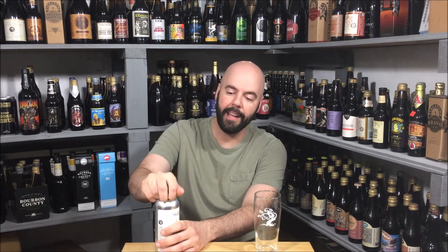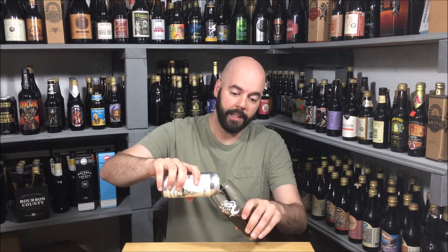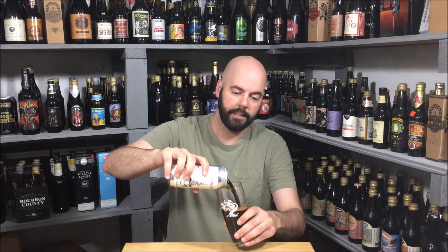I had Double Shot with vanilla. I had Double Shot with, like, astronaut ice cream — space ice cream, whatever they call it. I remember liking that one better than the Vanilla Bean Double Shot. But anyway, yeah, really excited to try this. It's just over a week old, so that coffee should be nice and fresh, and that vanilla should be nice and fresh.